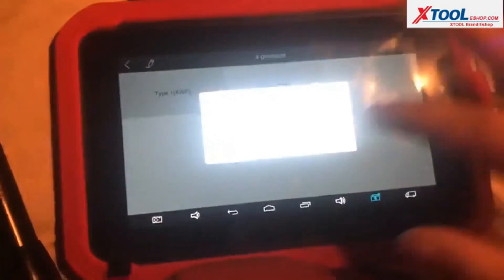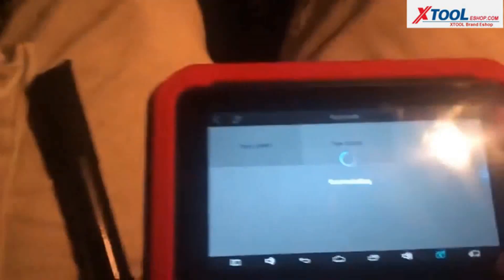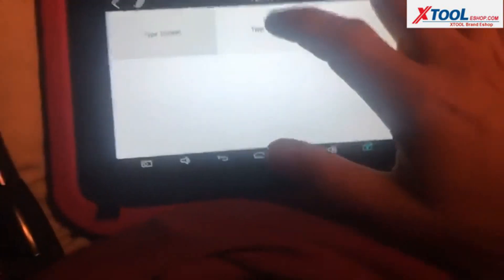We'll see if Type 1 works. Insert the key and switch ignition on — it's on. Continue. See if it will communicate. Failed to connect. Let's try Type 2.